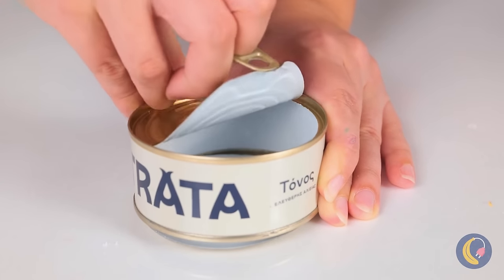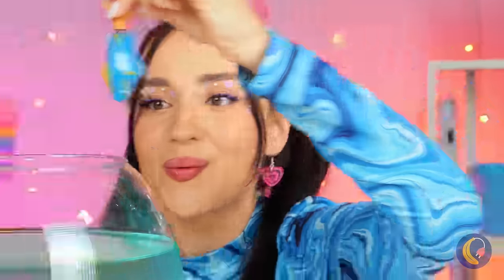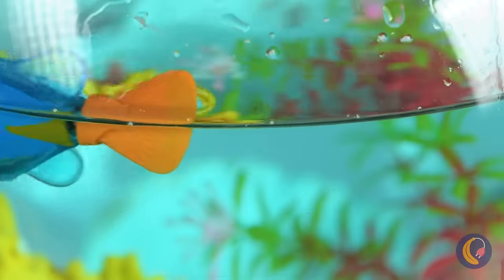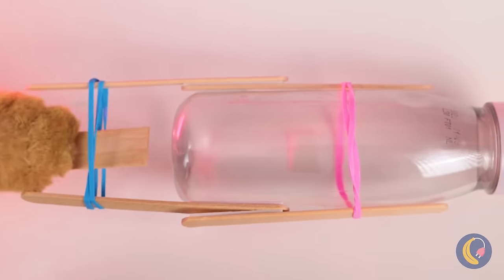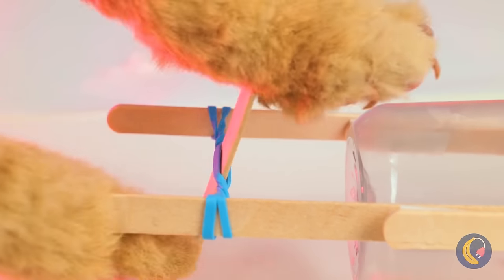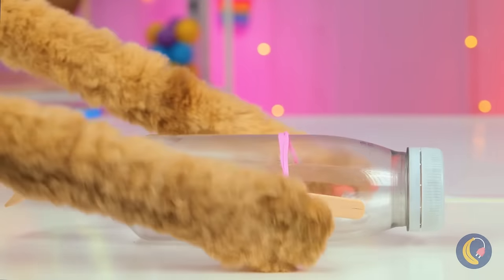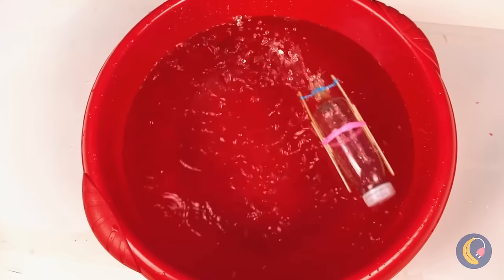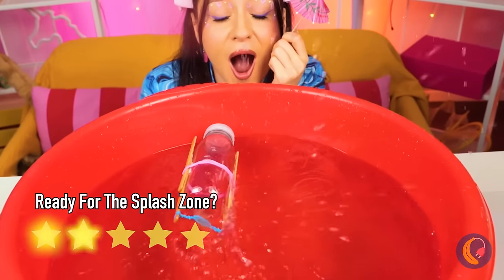Ready for lunch? It'll be a while, cause we're busy with our new fish! But if you want to go big, grab a plastic bottle and add some sticks and rubber bands. Of course, our big fish needs some water — just remember to bring some towels!